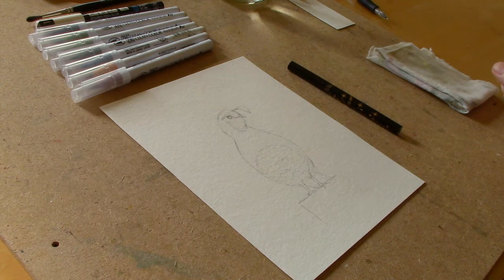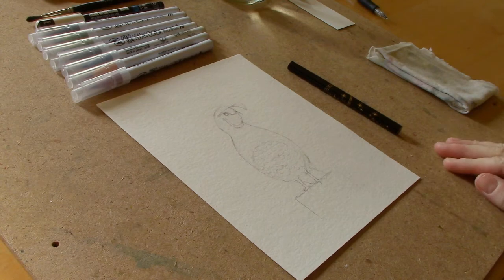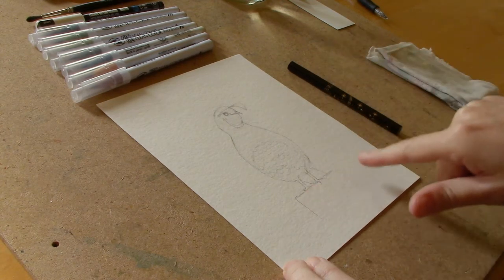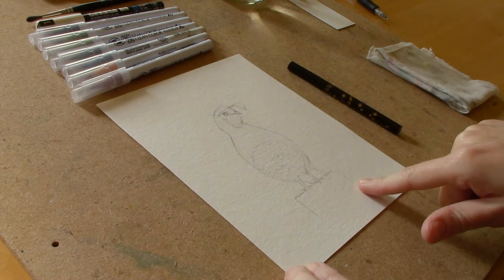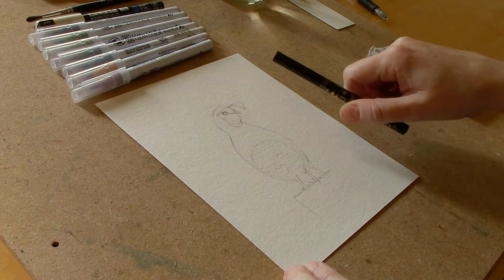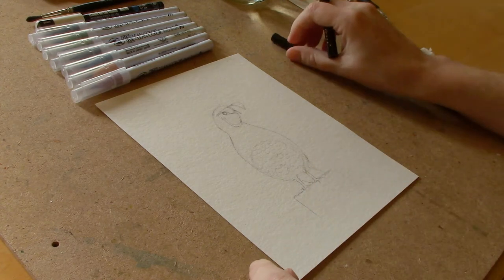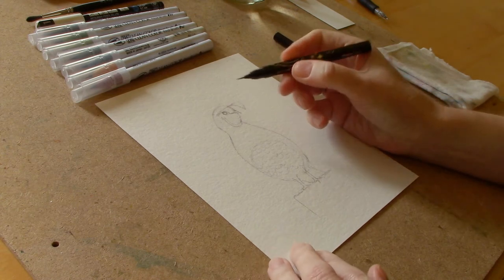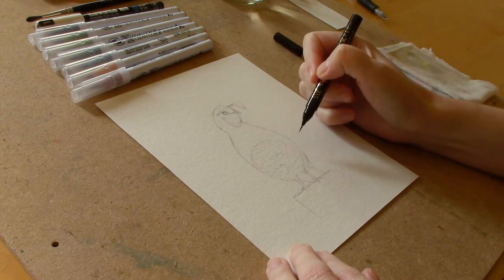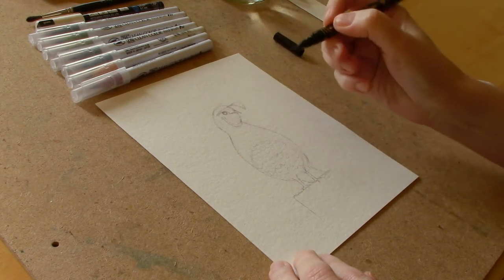Hi everyone, I'm Kelly and in today's video we're going to be using brush pens to draw with. I have drawn a little quail kind of perched on a fence post and we're going to be doing some work with a black paint pen. This is a brush pen by Kuretake — it's a nice flexible pen. We'll do some ink work and then we'll go back and add color with some water-based brush pens, and I think you'll like this one.